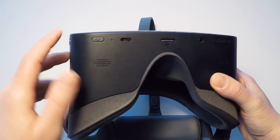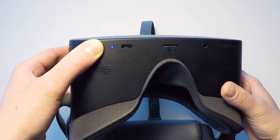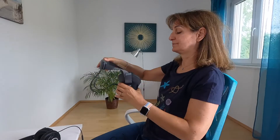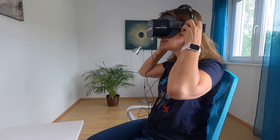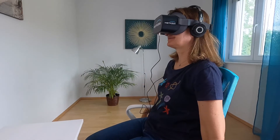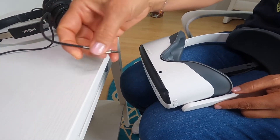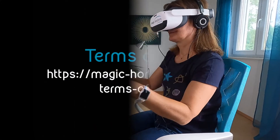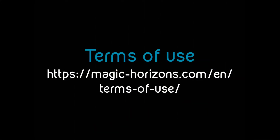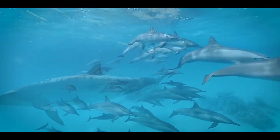If the VR glasses or the VR software malfunction, turn off the headset and turn it on again. We recommend that you also use the included headphones for an immersive listening experience. It's best to plug in the headphones before putting on the VR glasses. Pay attention to a moderate volume. Please note our terms of use, in particular the health and hygiene information on our website. Thank you, your Magic Horizons team.